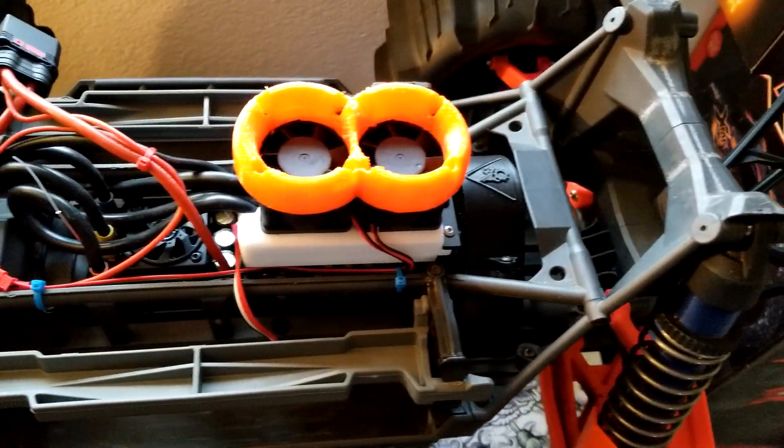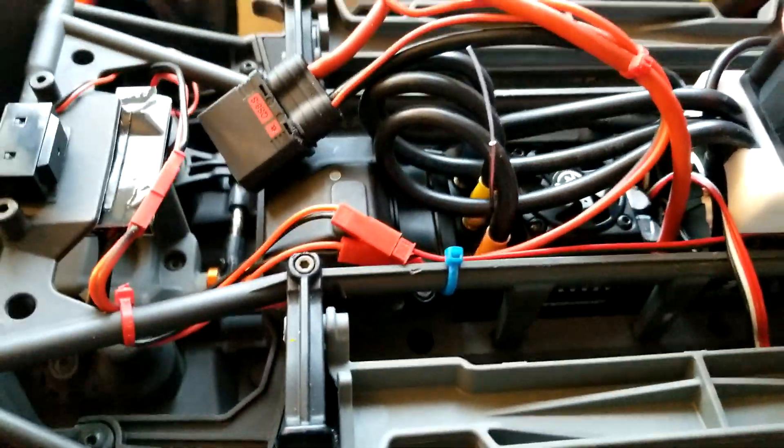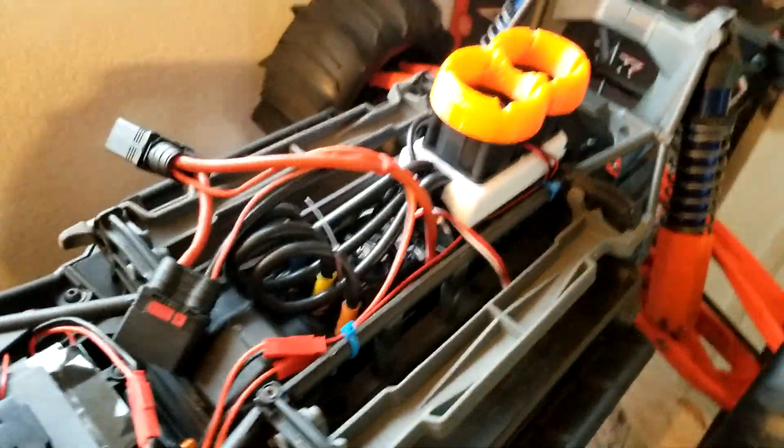Alright guys, there it is all buttoned up — the Max 6 and the 5690 HobbyWing motor.